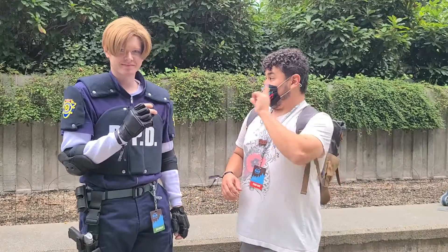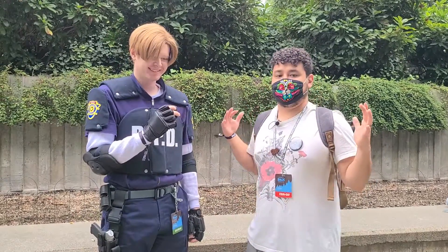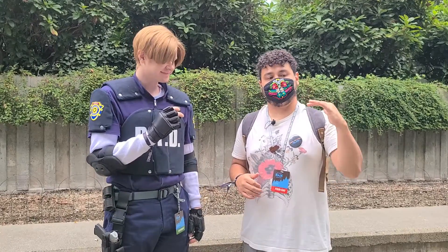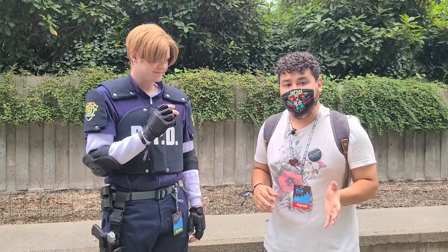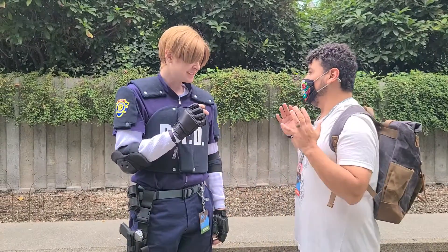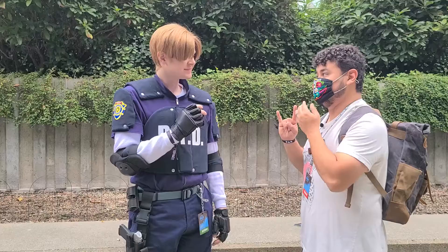Hey guys, Des is back here with Lake, who has a really awesome Leon cosplay. You guys know that we've been running through all of the numbered Resident Evil games — played a lot of Resident Evil 2. We saw Lake walking around like, this guy looks awesome. So Lake, why Leon? Why specifically the Resident Evil 2 Leon?